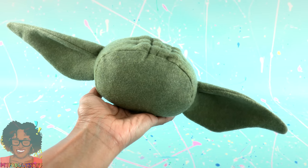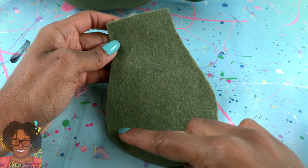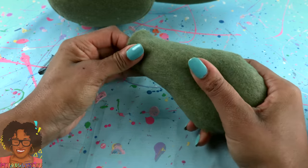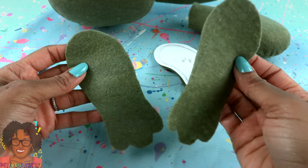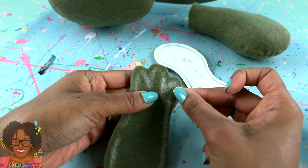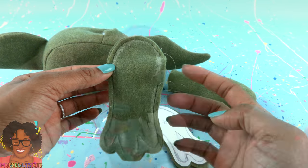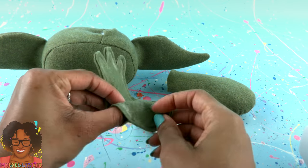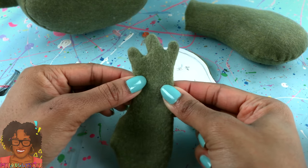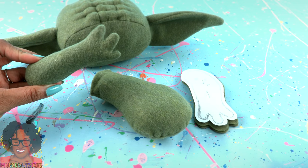After attaching both ears, take the felt for the body, sew all the way around the edge leaving an opening at the top, turn it inside out, and add the fluff. For the arms, take two pieces, lay them good side to good side. I'm using chalk to give me a line to follow, sew on the line drawn, leaving a small opening, make small cuts to release tension, turn it inside out. Add fluff, then sew the opening closed to complete one of his arms.